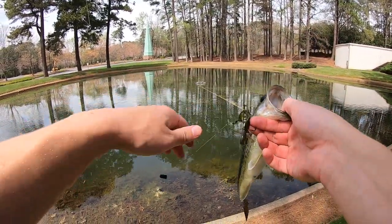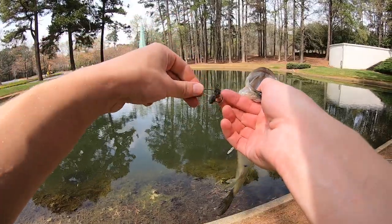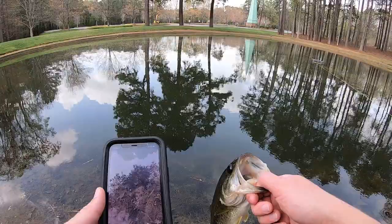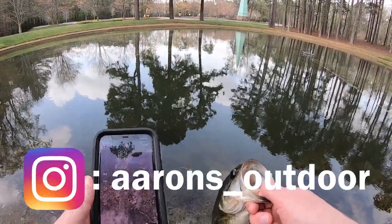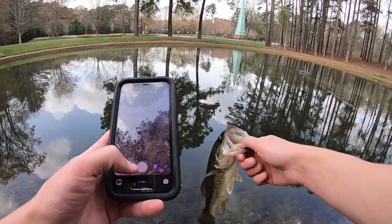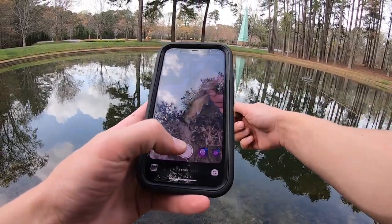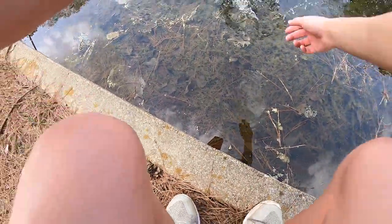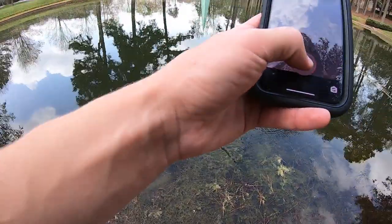I did switch to a little mini Texas rig now instead of the ned rig. If you don't follow me on Instagram, you can follow me at aarins underscore outdoor to stay a little more up to date on all my fishing adventures. Here's bass number six of the day — I'm finding a bunch of shallow bass on beds, so it's pretty fun.